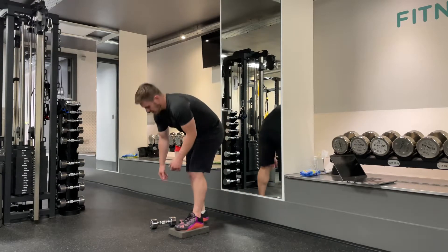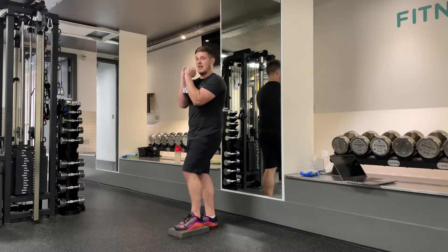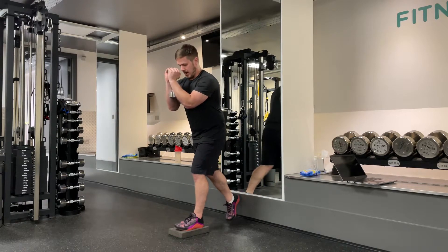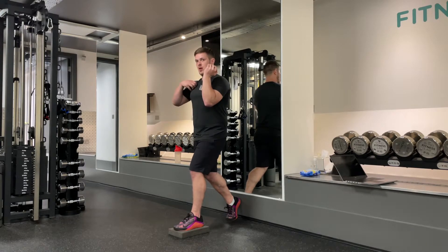Holding a dumbbell or kettlebell — I've got a dumbbell — I'm going to hold it by the head like this, nice and close, then lift it slightly out in front of me so I've got a little bit of forward momentum, which means I have to lean back. I'll put that heel back in the same place, hold this up high, and bring that back knee down towards the front heel whilst keeping my knee, hip, and shoulders aligned on the back side of my body.